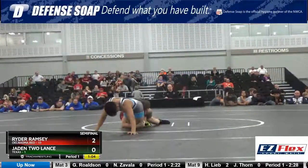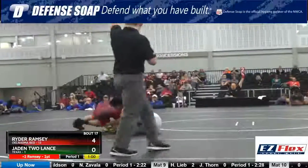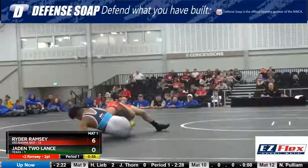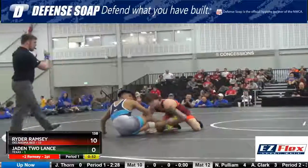Two more red should be 4-0 red. Two more red should be 6-0 red. Two more red should be 8. Two more red should be 10.